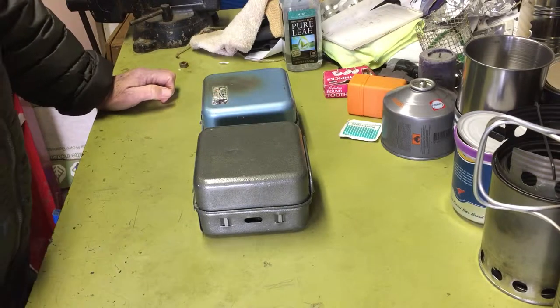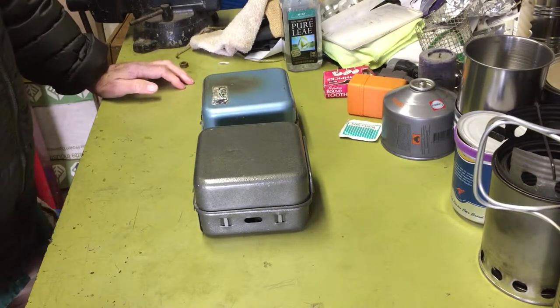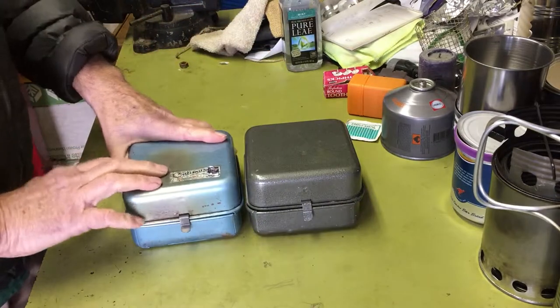Hi all, PlanetSideAgent here. Today I decided to show you my Russian knockoff of the Optimus 8R.